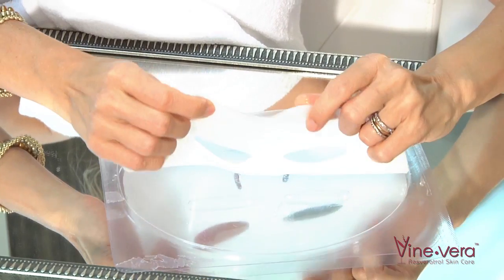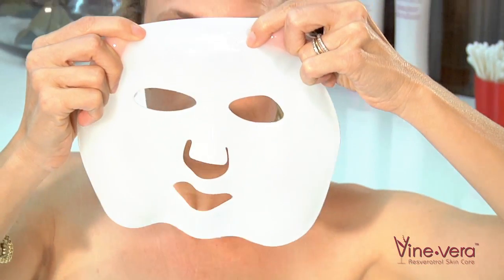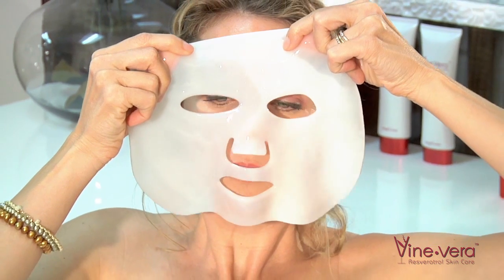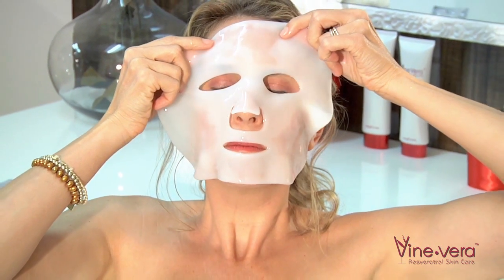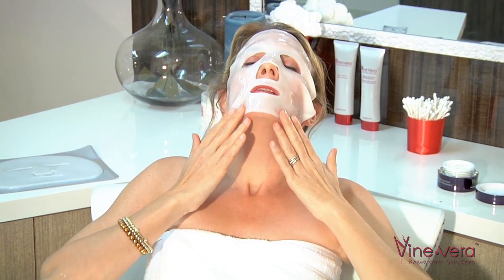Apply to clean skin, leave it on for 15 minutes and simply relax. Then rinse off with cool water.